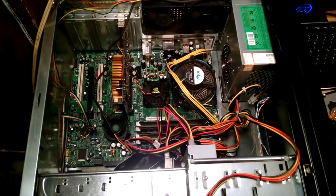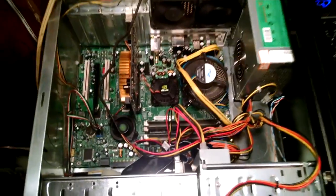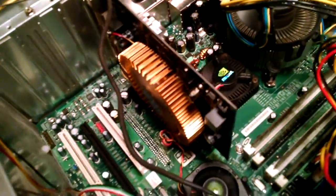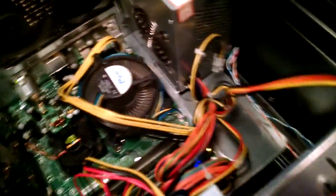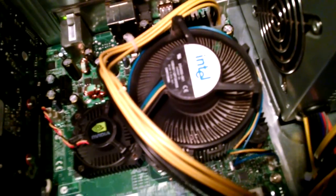Hey YouTubers. Here I've got an NVIDIA nForce 680i SLI, got it running 4 gigs of RAM, EDRT, I've got a GeForce 9500 GT, and a Pentium Dual Processor.